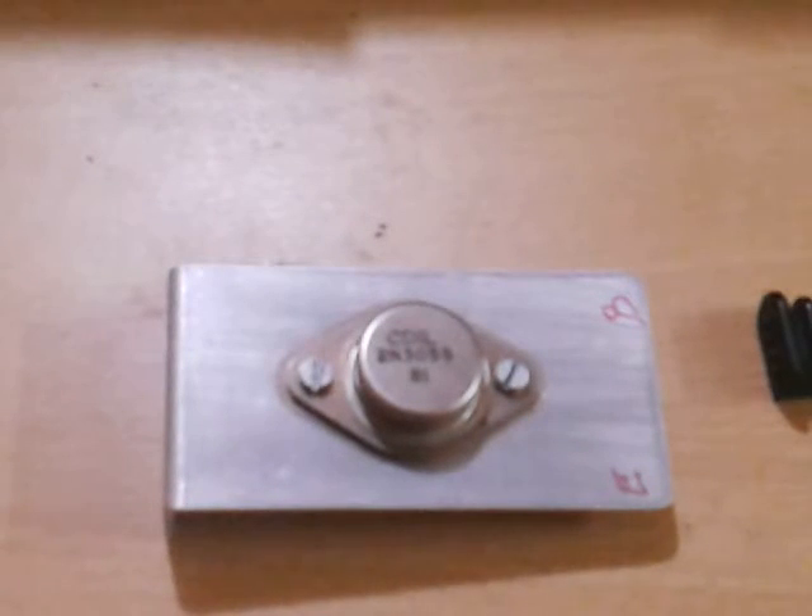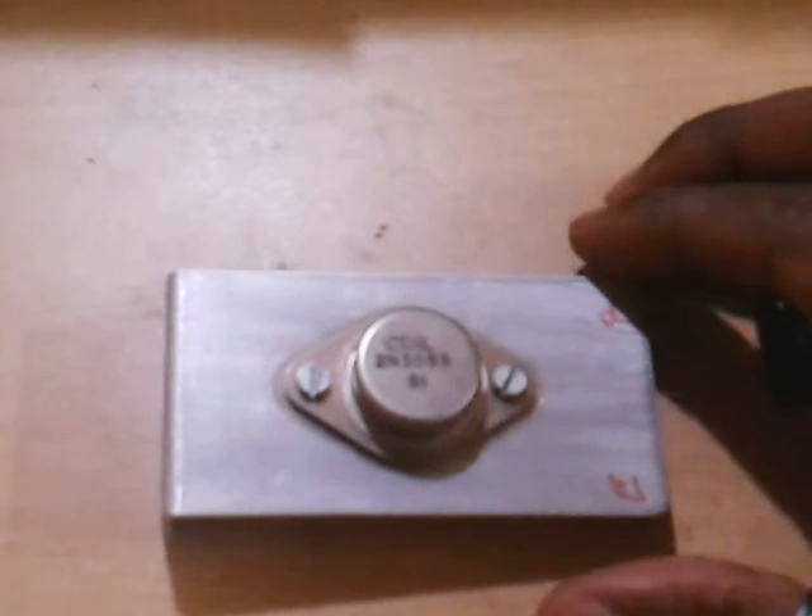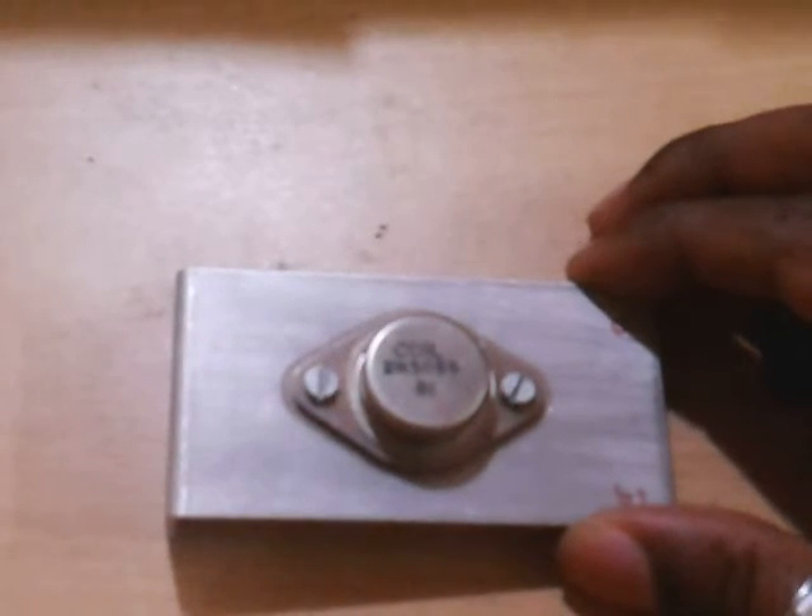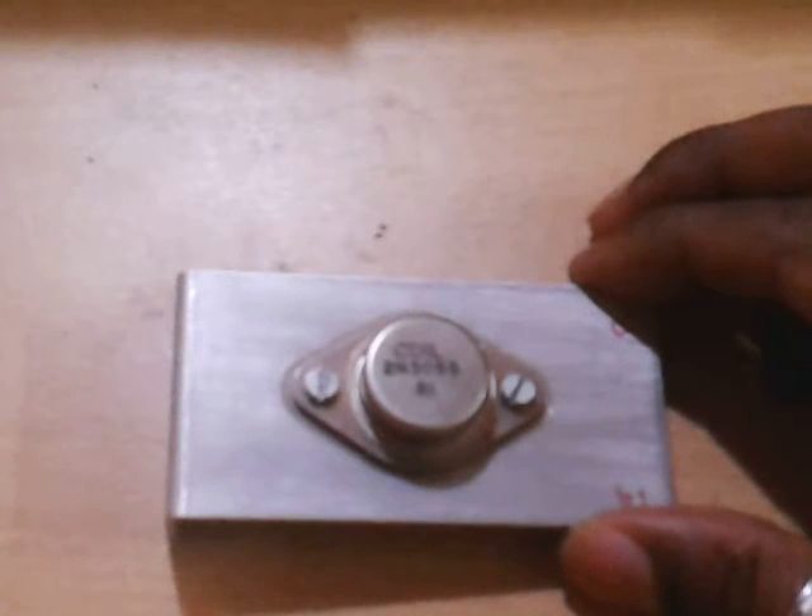Hello YouTube. Welcome to Niyo's YouTube channel. Today I want to show how to test a power transistor, the 2N3055, using a multimeter.